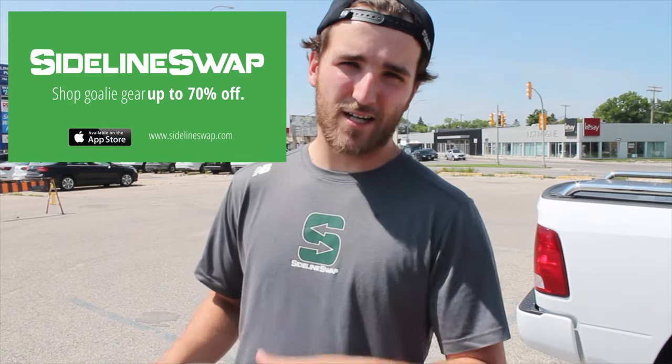Go to SidelineSwap.com. Like these knee pads, SidelineSwap has protection — buyer protection and seller protection. You won't get scammed. Anytime you buy something, you're backed by the SidelineSwap buyer protection program. If you buy something and it shows up not exactly as described, you get your money back, no questions asked. The swap takes care of people. Go to SidelineSwap.com and I'll see you sometime soon.